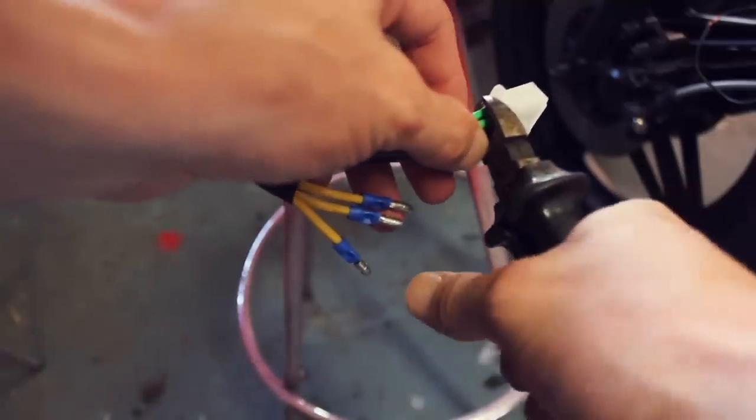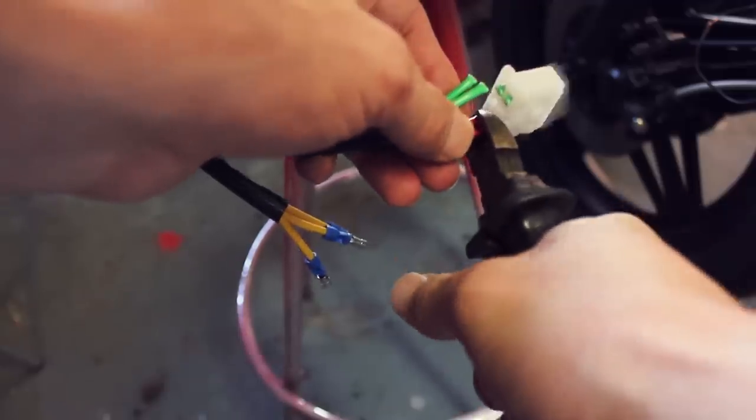The one mod I need to do is chop these connectors off and put them into one combined connector.